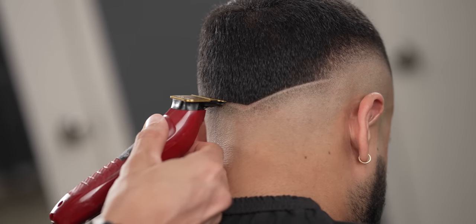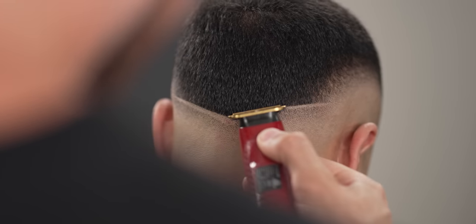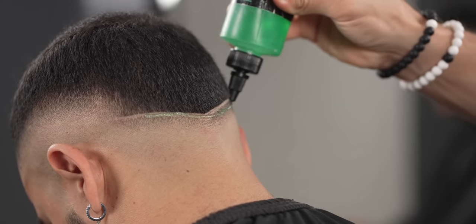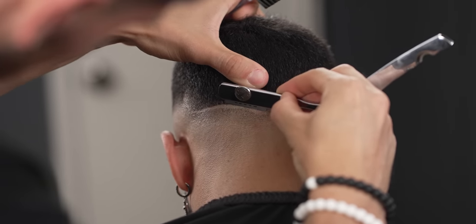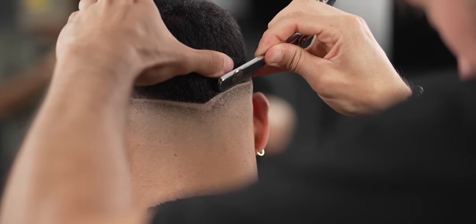As for the design, I tend to use my FX3s to shape it up perfectly. Now you want to use your straight razor and stretch the skin to get the best shave within the design.